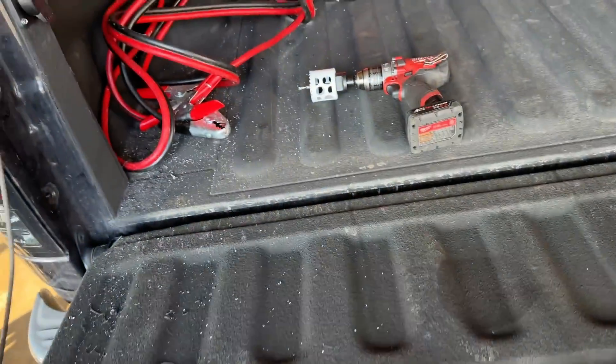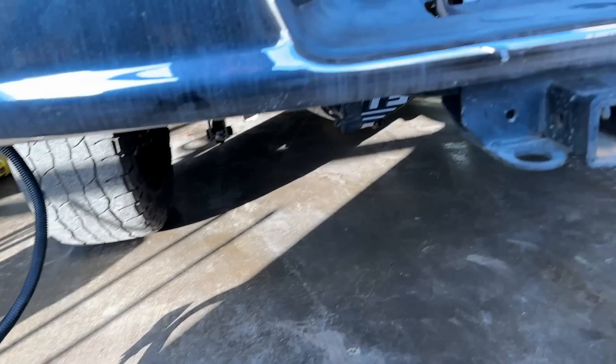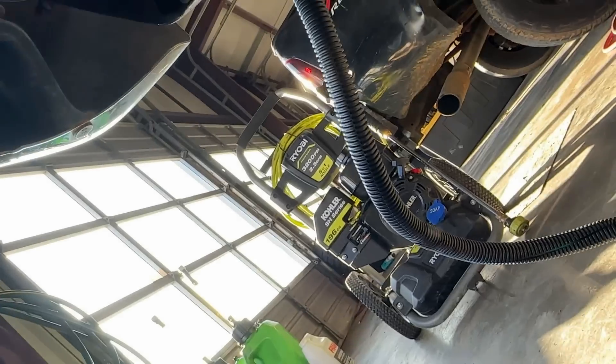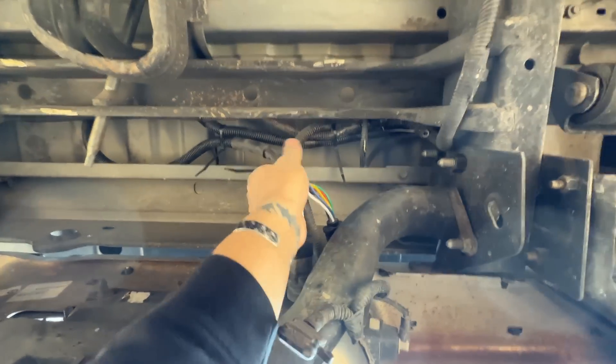From here we are going to go under the truck and install the jumper. Basically that's all this is — it's just a splice. It hooks to the back of this and connects to your factory harness. All we have to do is route this harness over the frame rail and we'll be done. Got it all plugged in and zip tied up — should be ready to hit the road.